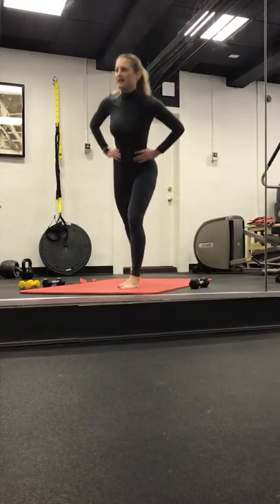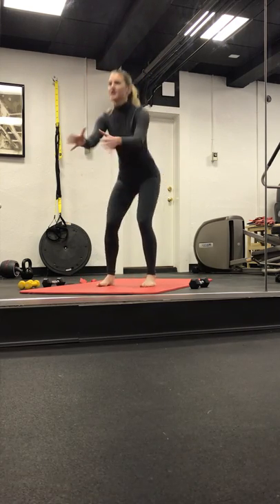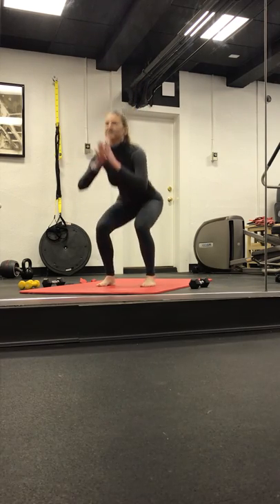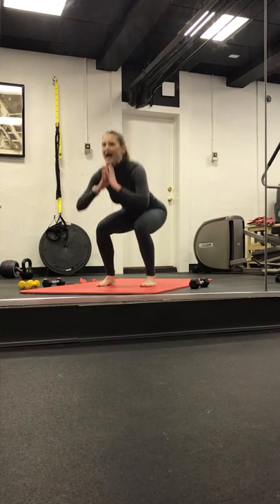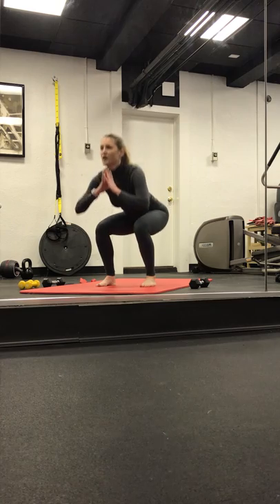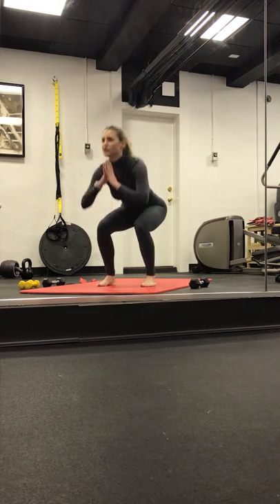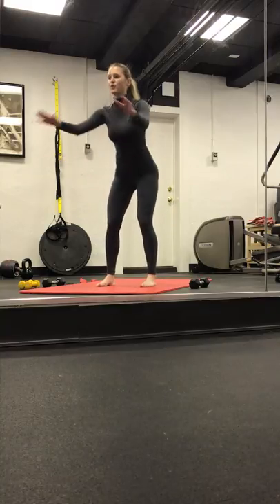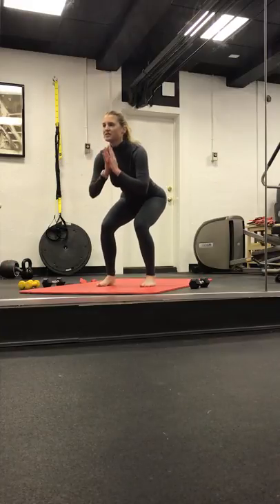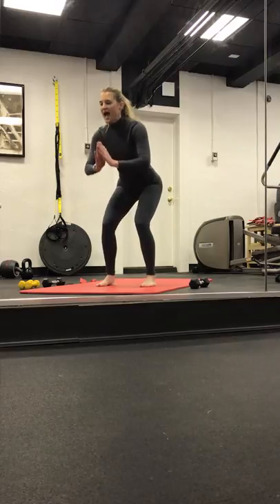Lengthen it up. Left foot comes up to meet the right. We come into a squat — we bend. Squeeze at the top. Sink and squeeze. We'll squeeze our glutes. Bend and extend. Inhale. Exhale at the top. Four. Hold it low in three, two, and one. Hold it here. Pulse it back. Pulling that belly button in and up. We pulse. Work through those thighs. Four, three, two, and one.